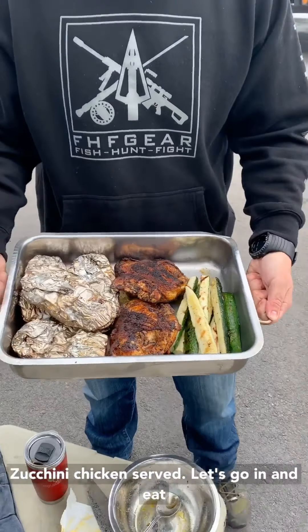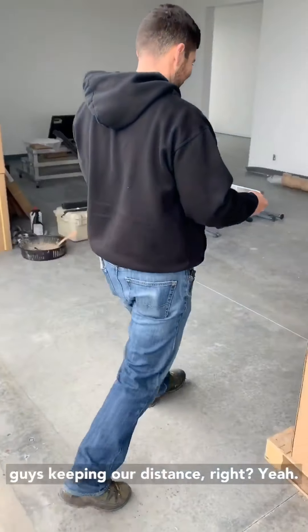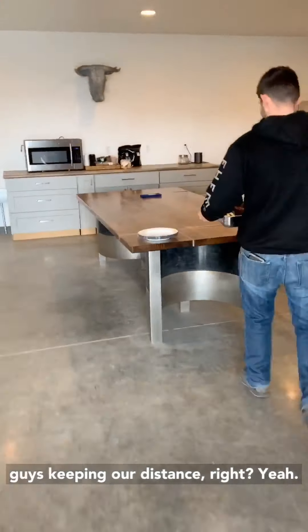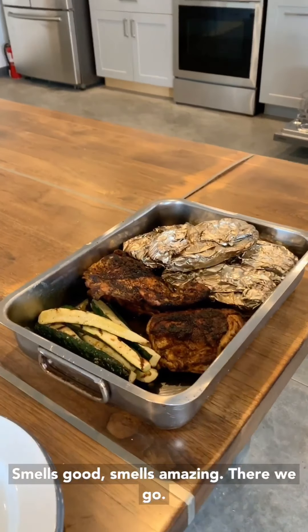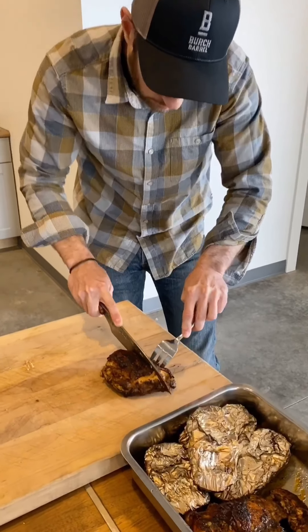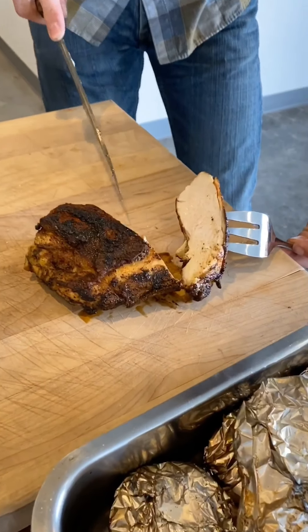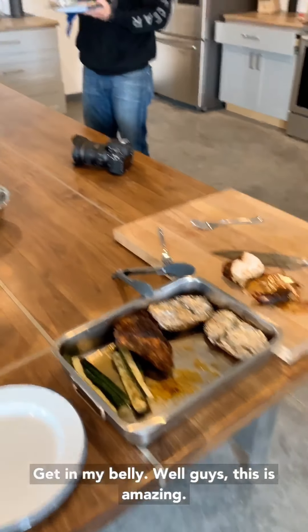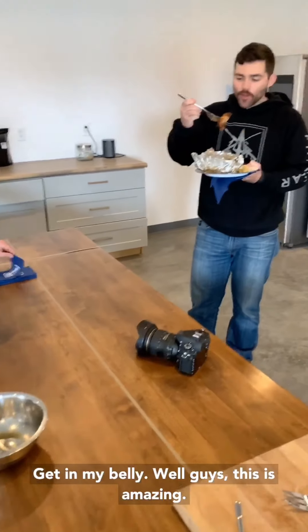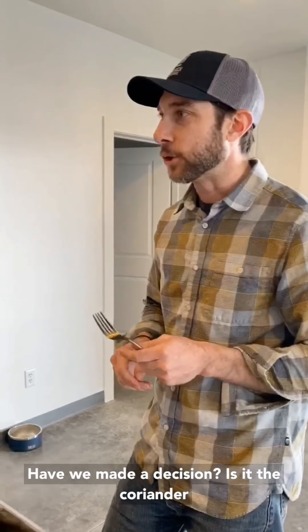Zucchini, chicken — let's go in and eat, guys! Keeping our distance, right? Smells good. Get in my belly! Well guys, this is amazing.